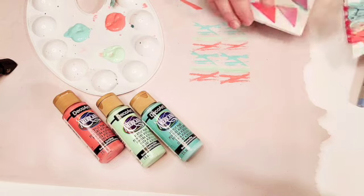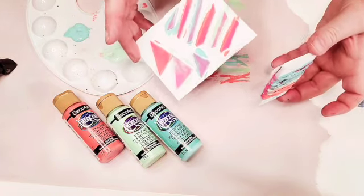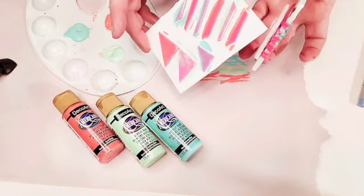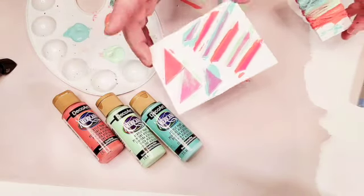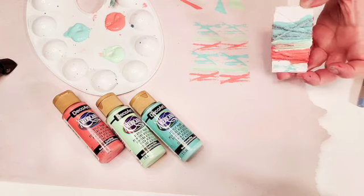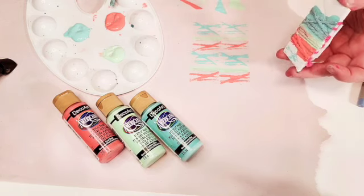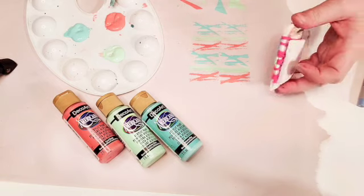I want to show you a quick tip for making your own stamps. These are real easy. I've used scrap materials. With this one, I just wrapped yarn around some foam core and hot glued a little handle. This one, I used a foam sheet and cut out shapes. It's really great for making your own wrapping paper or any pattern project you want to use stamps with.